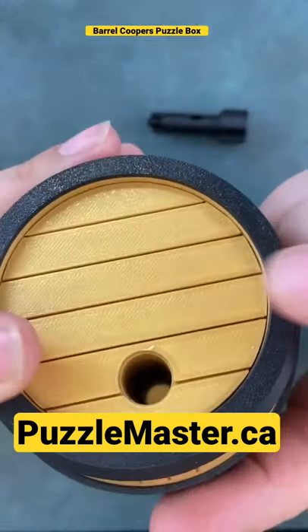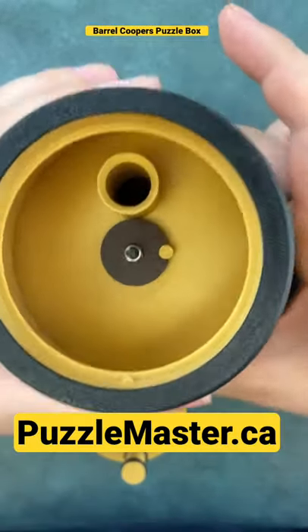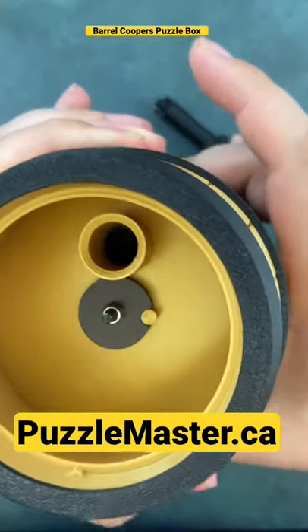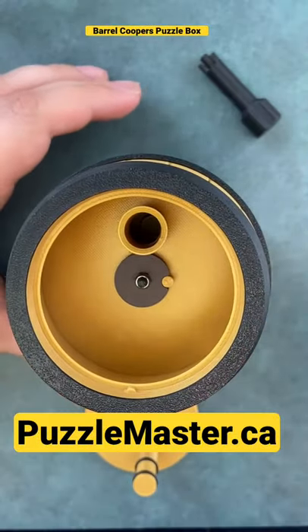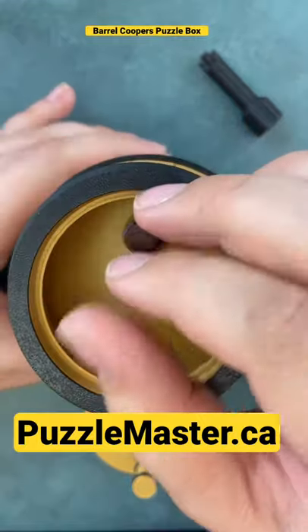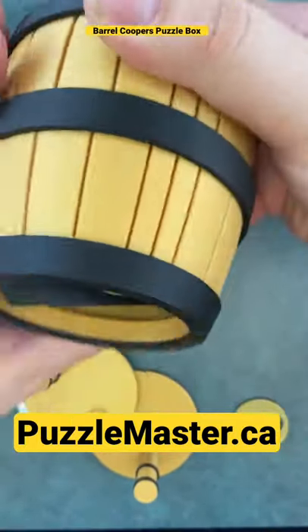Your next move is to open this top piece, which is the last piece of the box. Another 180. Now you have to spin the bottom 180 degrees until it clicks back on. You can use your screw tool and push out the bottom piece like so, and you're solved.